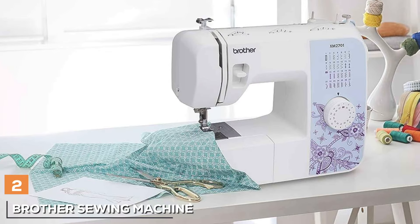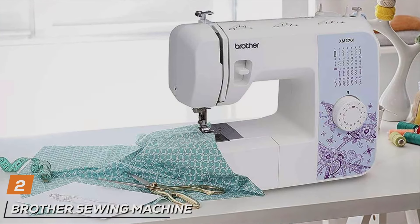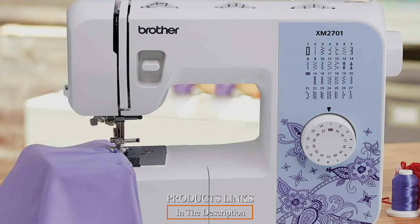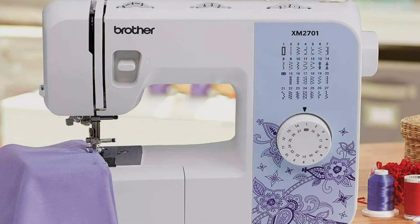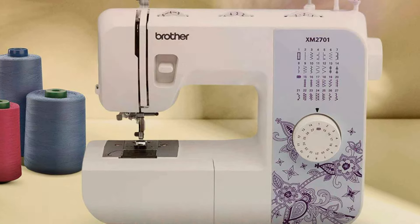At number 2 we have the Brother Sewing Machine XM2701 Lightweight Machine, a game-changer in the world of sewing. Crafted with precision and innovation, this machine combines sleek design with exceptional functionality, offering the perfect balance of style and performance. Designed with convenience in mind, the XM2701 features a lightweight and portable design, making it perfect for sewing enthusiasts of all skill levels.